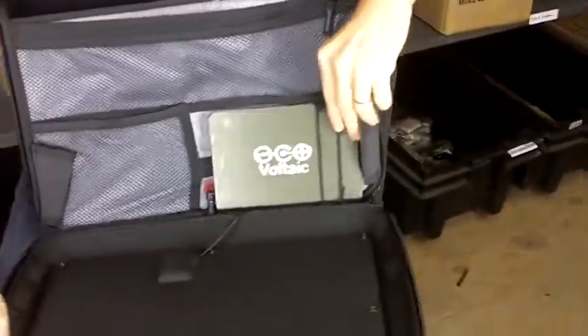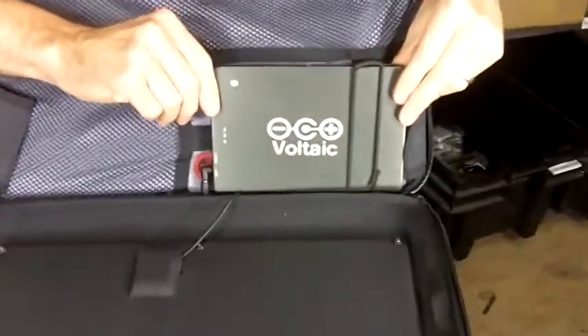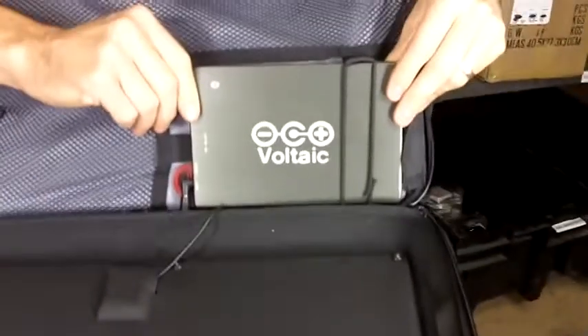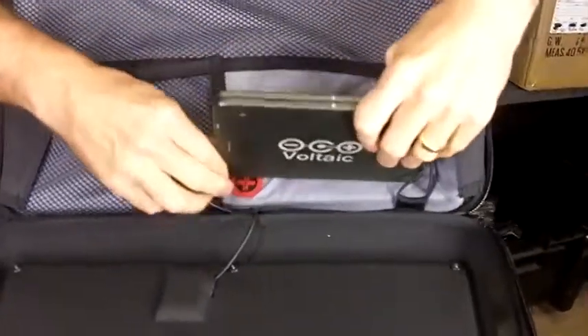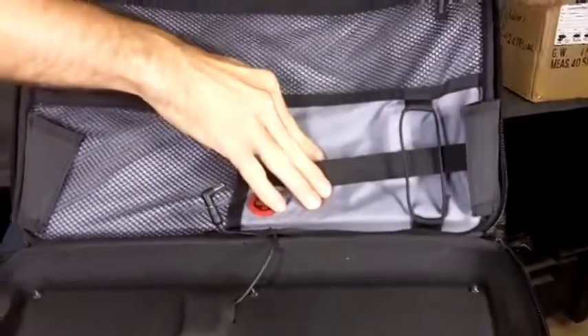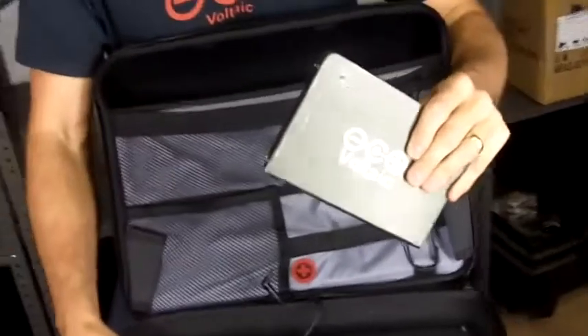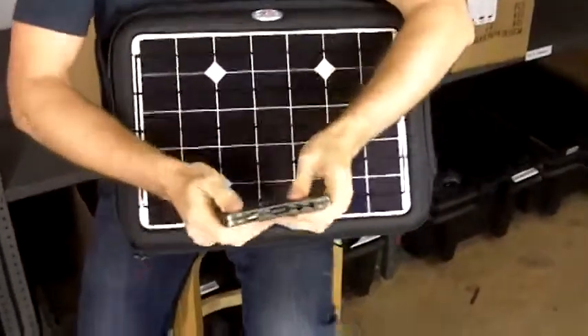On the inside of the bag we have this battery — a 60 watt-hour battery, which is bigger than the batteries inside most 13 to 15 inch laptops. You can charge this battery from the solar panel or from the AC charger that's included with the bag, and I'll walk you through how you would charge your device.